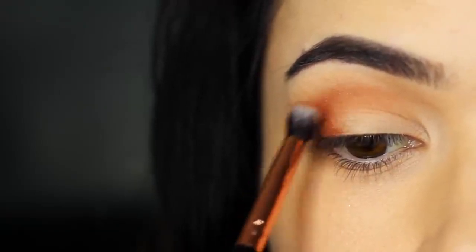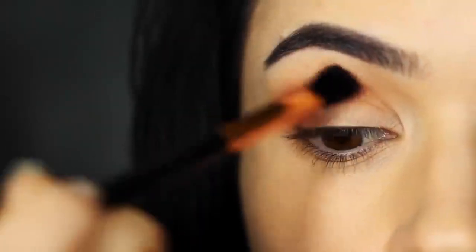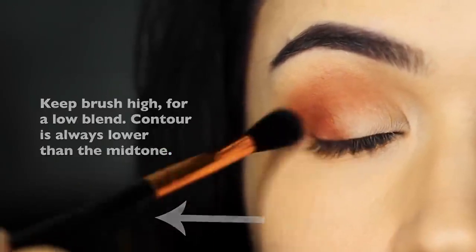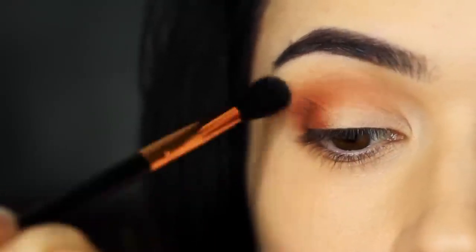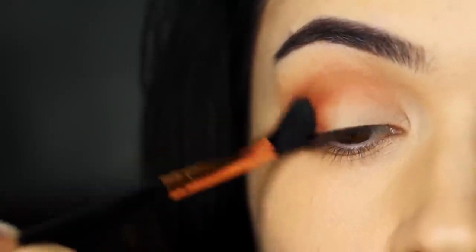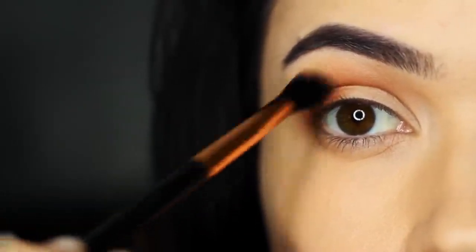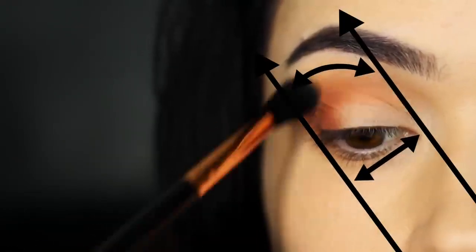Don't worry about the application — just get the eyeshadow in the correct area, because now we're going to take our blending brush and start to blend this out. For this blend, I want you to lift your hand slightly higher, so it's about nose height on the face. This will prevent your contour from blending up too high. The higher your hand, the lower the blend; the lower your hand, the higher the blend. As this is a contour, we want to keep it nice and low to prevent it from moving past the mid-tone we've already applied. Remember to keep within your two points as well.